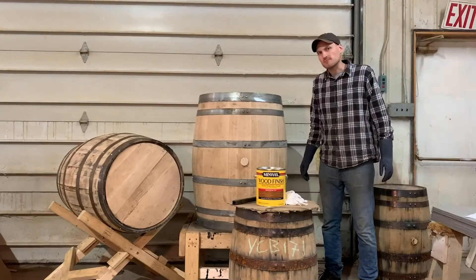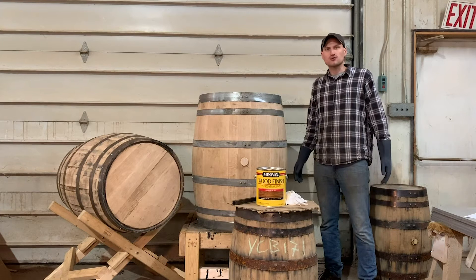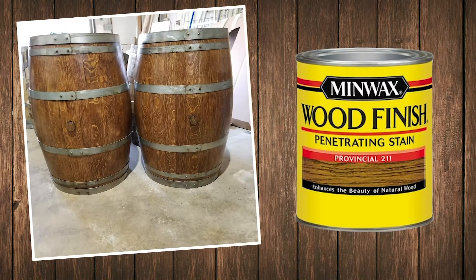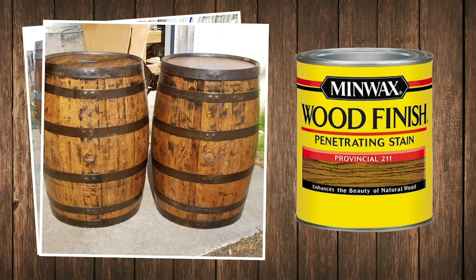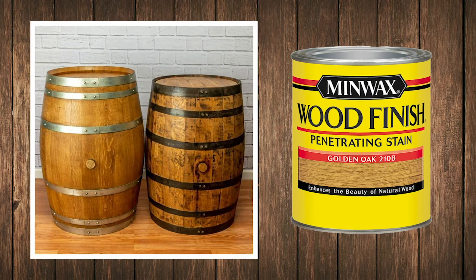Let's first talk about staining. There are dozens of stain colors that you can choose from. When we're staining a whiskey or wine barrel, our go-to choice for color is the Provincial or Provincial Oak. This stain works well to give the oak wood of the barrel a rich color — it darkens the wood nicely, but still allows the natural grain of the wood to show through. If a customer wants a lighter stain color, we often recommend the Golden Oak stain color.